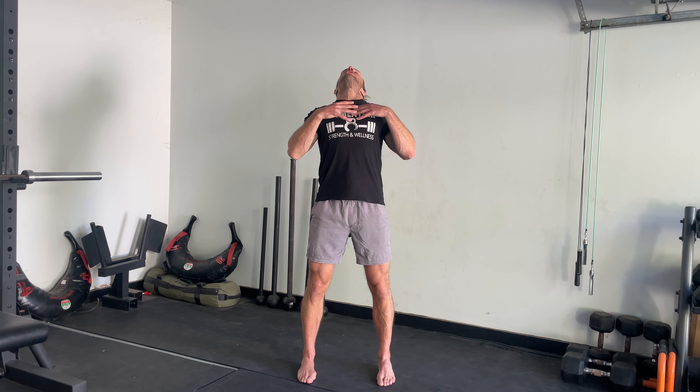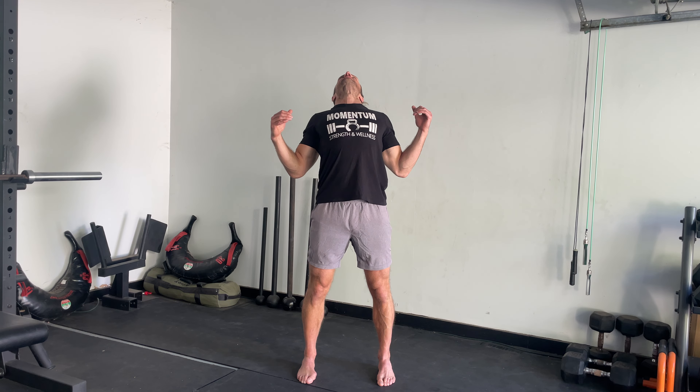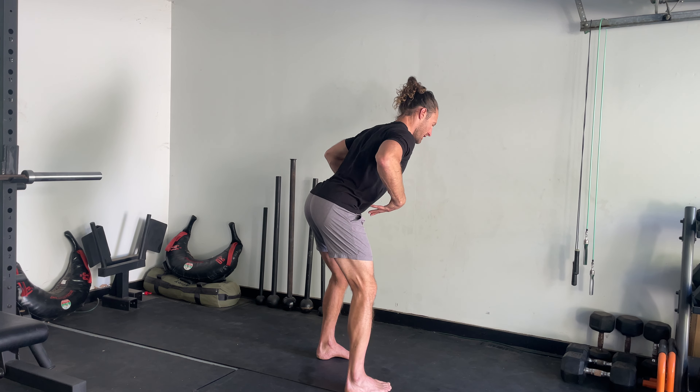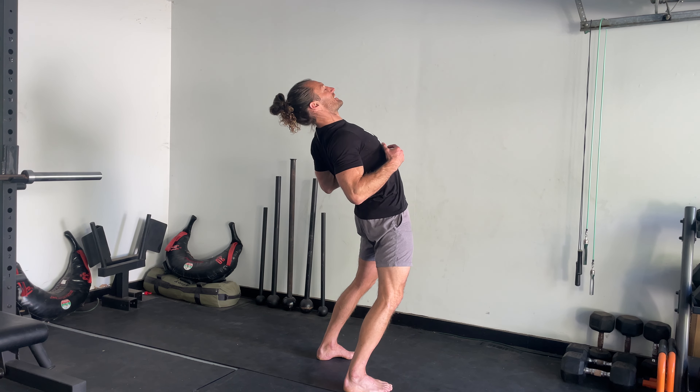Next we're going to move into a hip hinge. You're going to push your hips and butt back as far as you can, bring your chest forward with your back straight. Then you're going to lean all the way back, open up your chest, extend, arch your back a little bit, and go back and forth. From the side: you're pushing your butt back, stretching the back of your legs, then squeezing your butt, extending your hips, and leaning back. Just go back and forth like this.